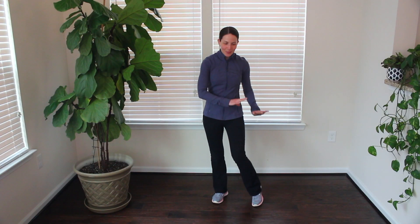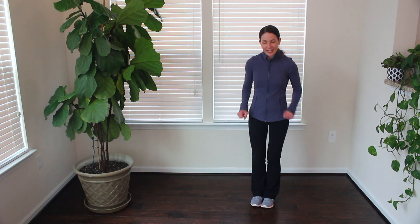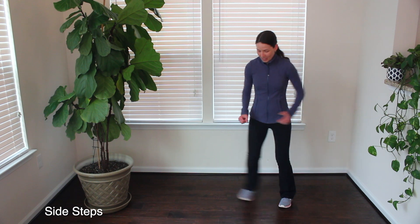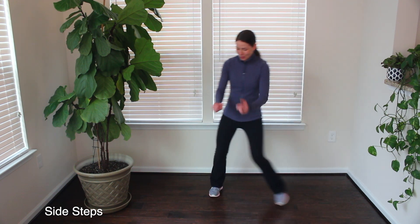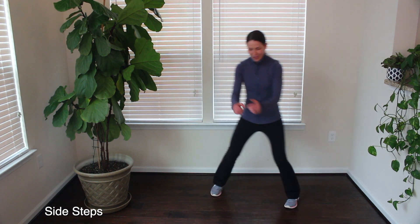It's time to stand on up, take a break from sitting to move and stretch your body a little bit. What we're going to start with today are some side steps. So based on how much room you have available, go ahead and join me if you haven't already.